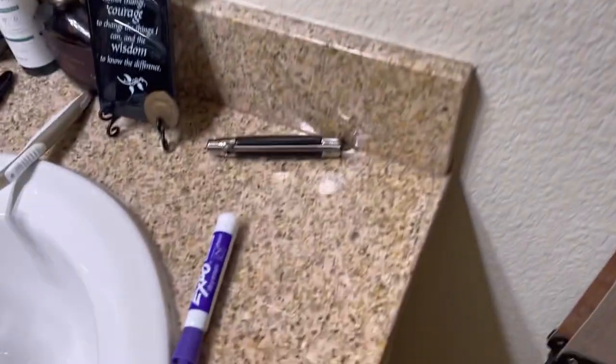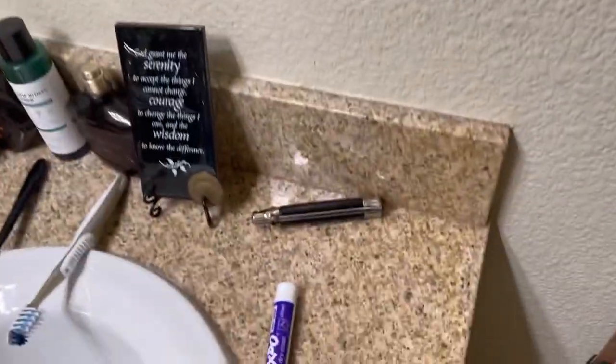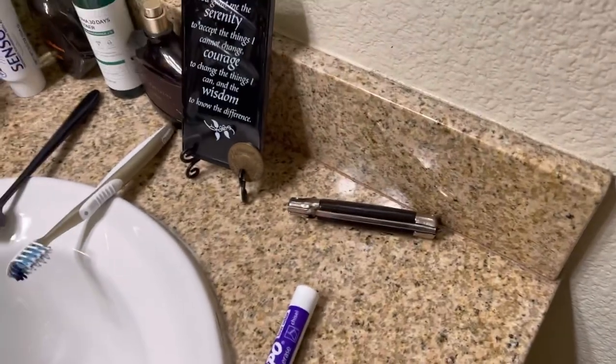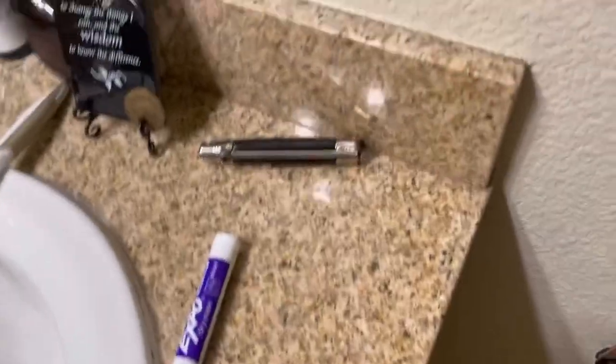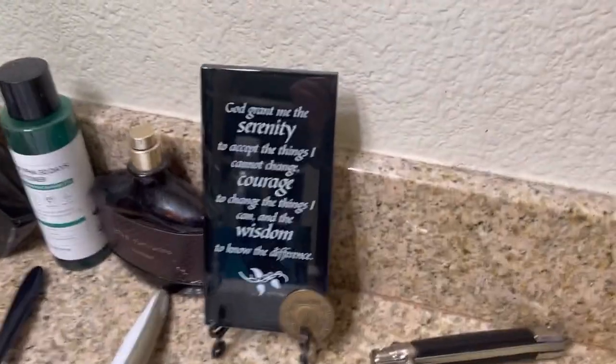Found my shaving bowl back there with samples in it. I'm a face latherer — I'll use the bowl occasionally but I prefer to face lather. Over here is a marker; I mark notes on my mirror so I don't forget things during the video because I tend to forget everything. Here's my beard comb, and here's my plaque — I grew a beard for me in my one year sobriety. There is my one year sobriety chip.